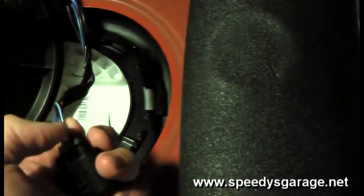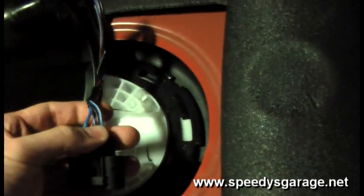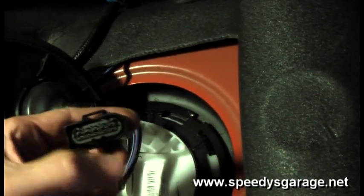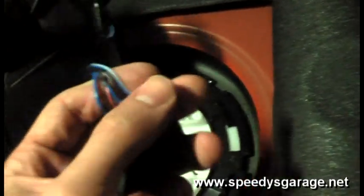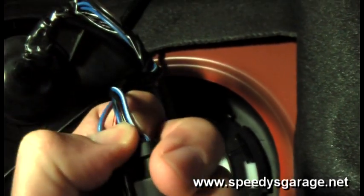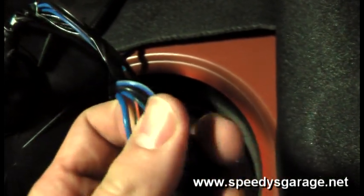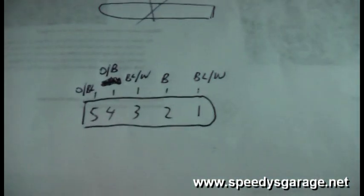I've heard that some Challengers have different wire colors on this connector. The functions will be the same because of the pin out, but the wire color in your car might not be the same as mine. Make a note: starting at the round end, call that pin 1, 2, 3, 4, 5 and note your wire colors. My pin 1 is blue and white, pin 2 is black, pin 3 is blue and white, pin 4 is orange and black, and pin 5 is orange and blue. Note those on a sheet of paper so you can reference them later.